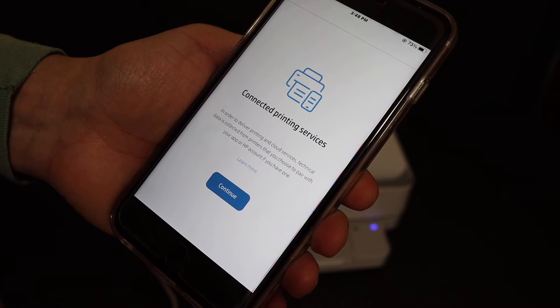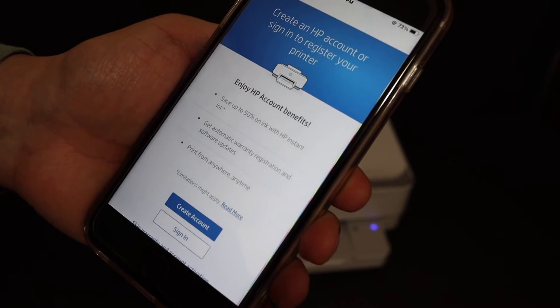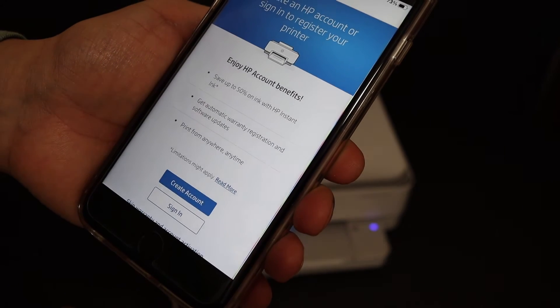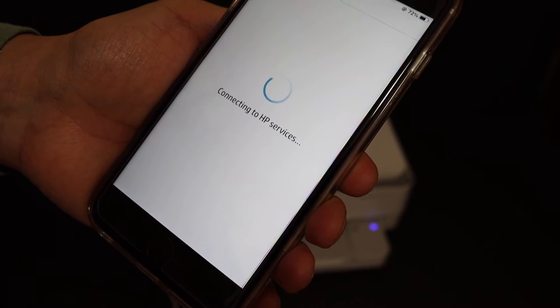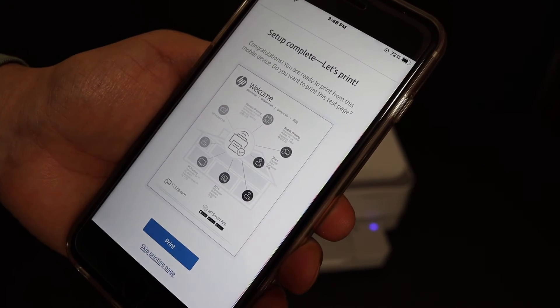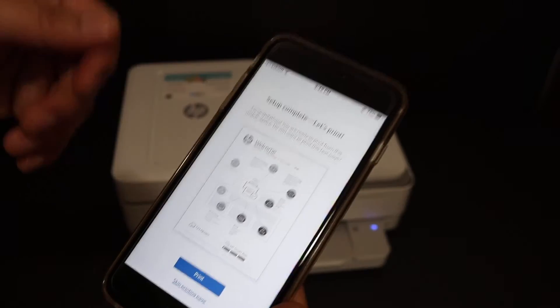Click on Continue. If you want, you can create an HP account and then sign in, or skip warranty and account activation. Click it again. For final confirmation we get a message that the setup is complete — click 'Print now' to complete the setup.